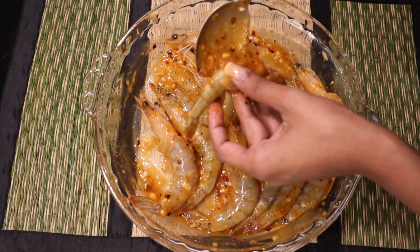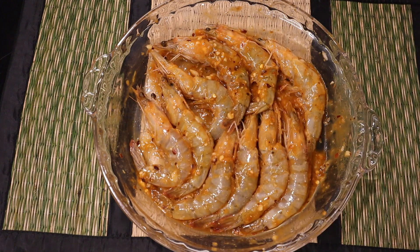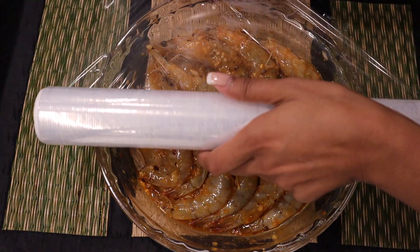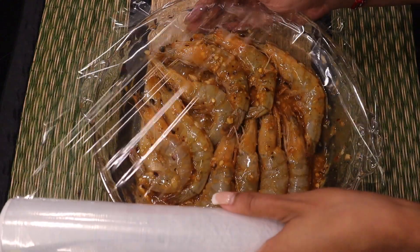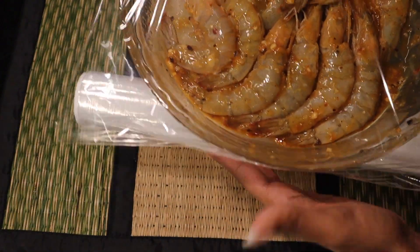Once you're done with the marinade it's quite simple — you want to let this rest in the fridge. Give it a quick wrap with some cling film. I actually let it marinate overnight, I think that's the best way to get the best flavors from it, but a good three to four hours works too.